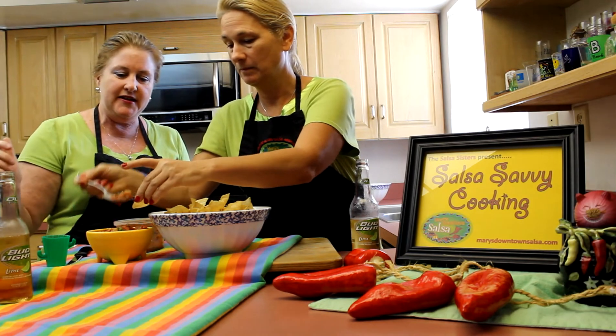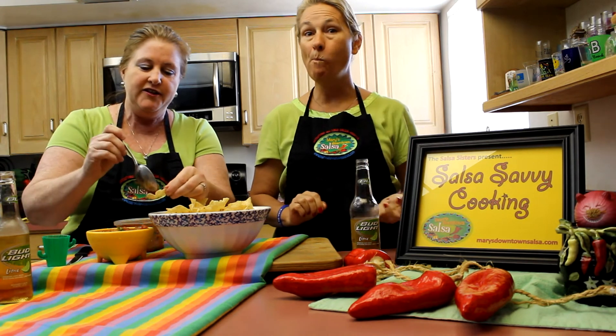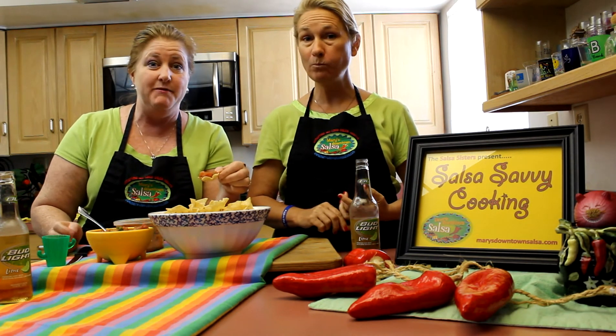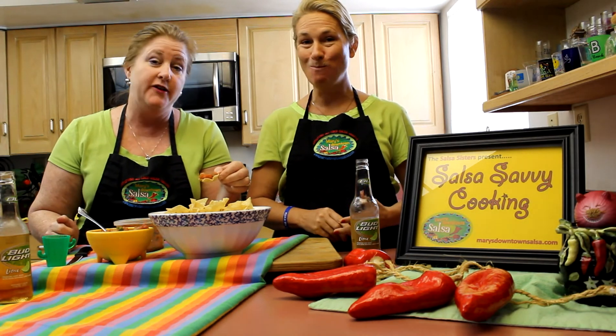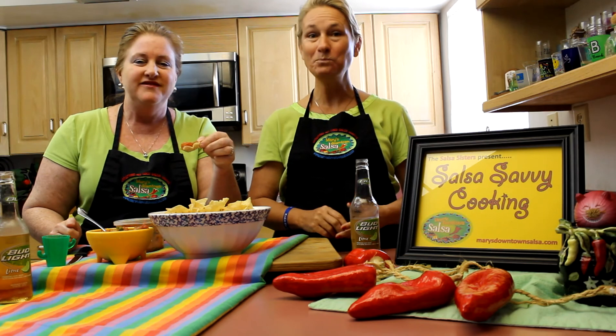I'll tell you how yummy it is — it's all fresh! I do have to say, kind of hoping the Ravens win so that my friend James will be happy, otherwise he's grumpy. Enjoy, y'all — take care!